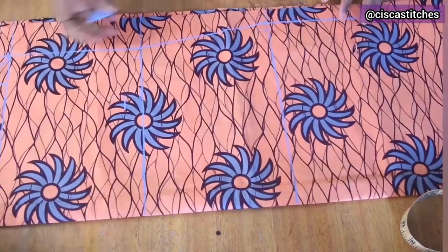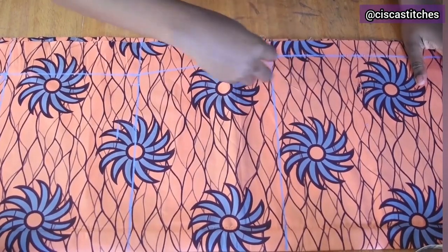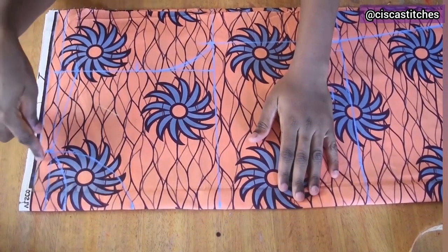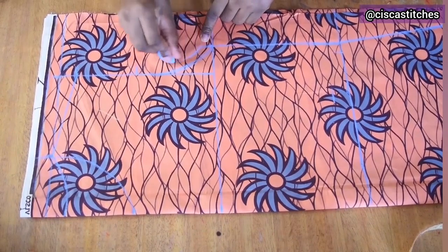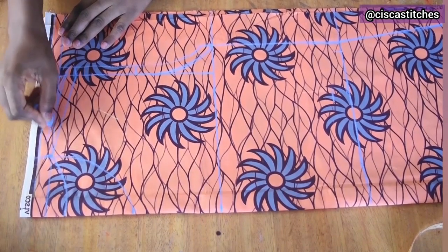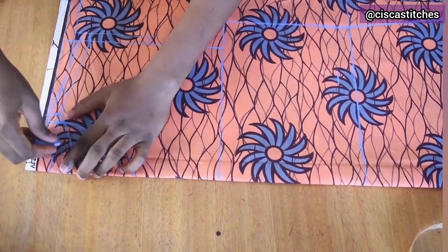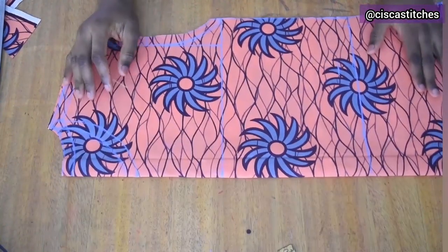Next I shape the curves — your hip corner should not be sharp, so curve it in. Do the same at the waist area. Before cutting, I add a half inch seam allowance — very important. I realize I hadn't added it to the armhole or shoulder slope earlier, so I'm doing that now. Add half inch seam allowance to the front neckline and to the back neckline as well.